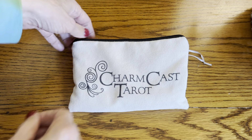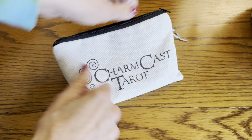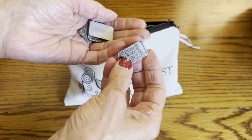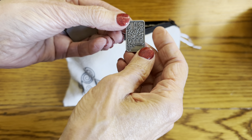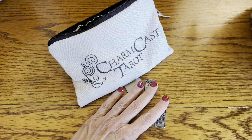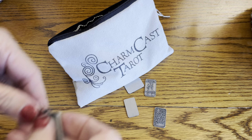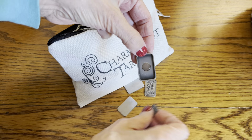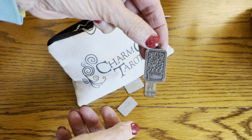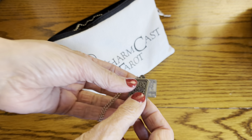These are minis. I got the first version of this, which was magnet — they are metal. And they came with this little magnetic necklace, so you could pull a card and then put it in this necklace and wear it, sort of carry that energy with you.